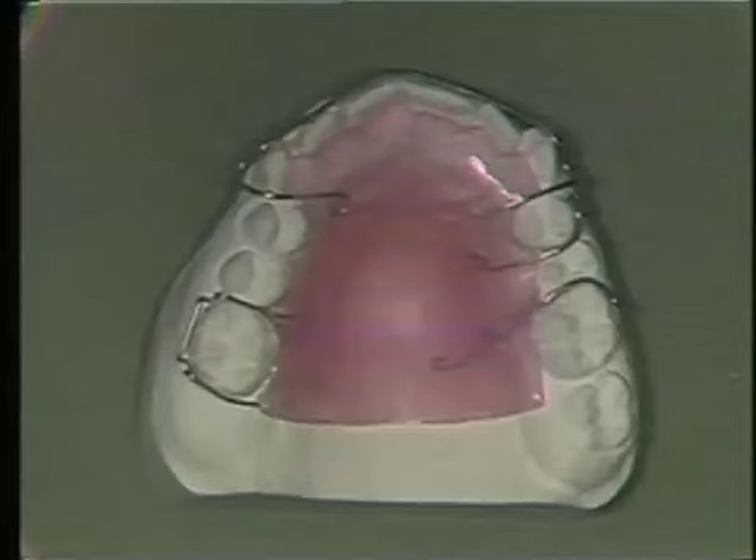The acrylic removable appliance is one of the most useful clinical tools in orthodontics. It may be used as a retainer to hold teeth in a corrected position after orthodontic treatment, or it may be used to perform minor tooth movement through the use of auxiliary springs. Also, upper arch removable appliances may serve as bite planes to control the vertical alveolar growth displacement of teeth.